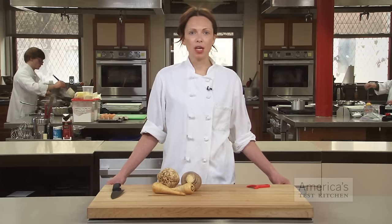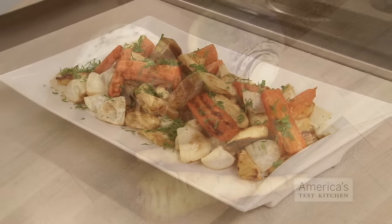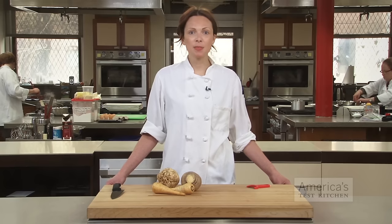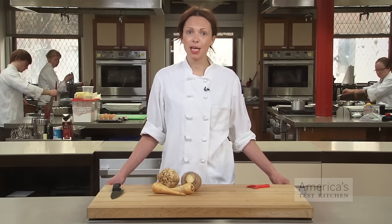Root vegetables are staples of wintertime cooking. They're hearty and flavorful, add bulk to stews, and make great side dishes. Unfortunately, preparing them can be a little tricky. Here in the Test Kitchen, we've got some simple techniques that will make your life easier when it comes to peeling and chopping these intimidating tubers.